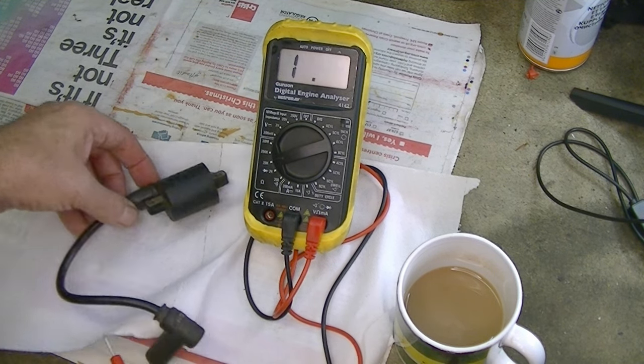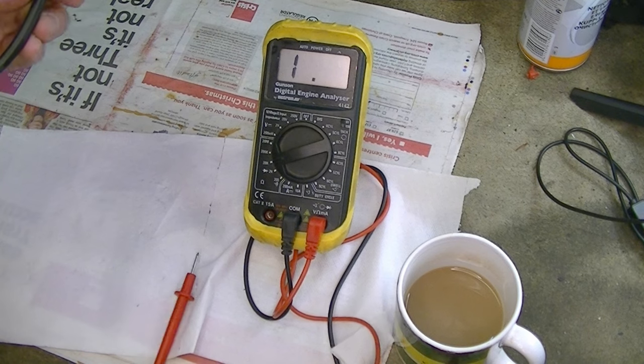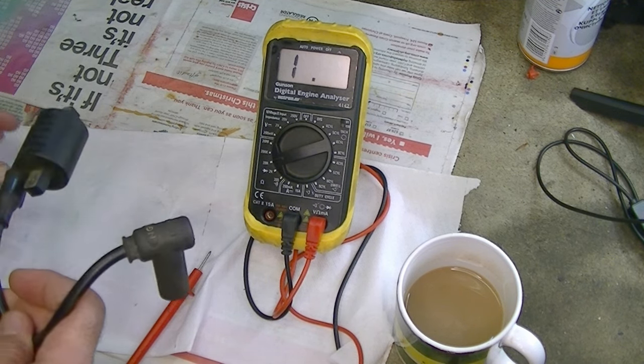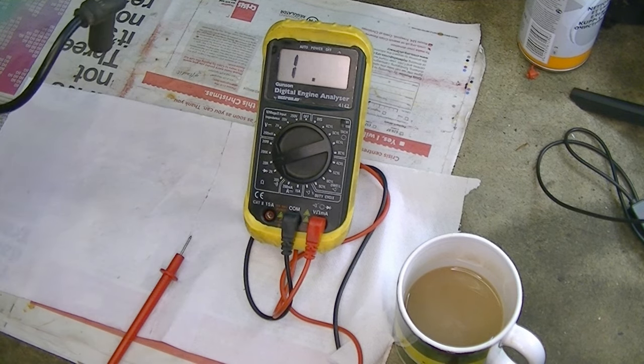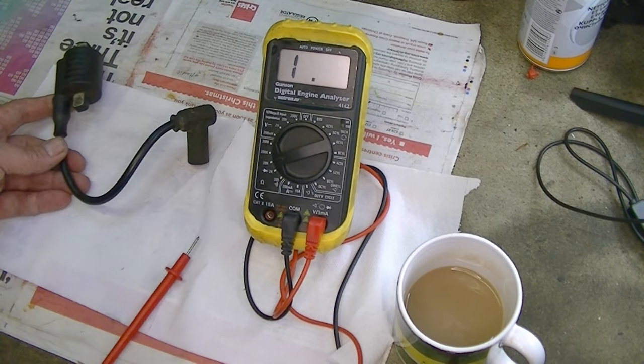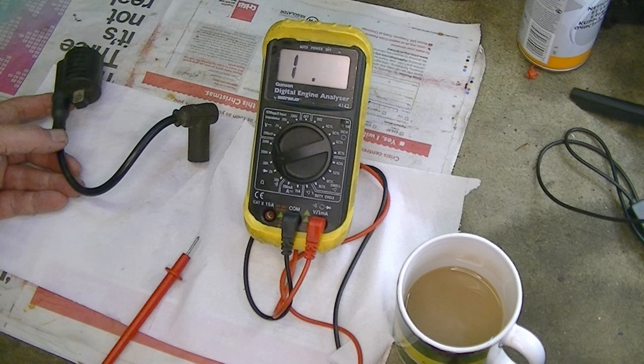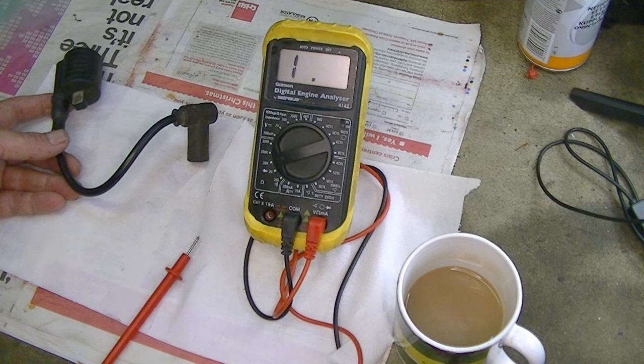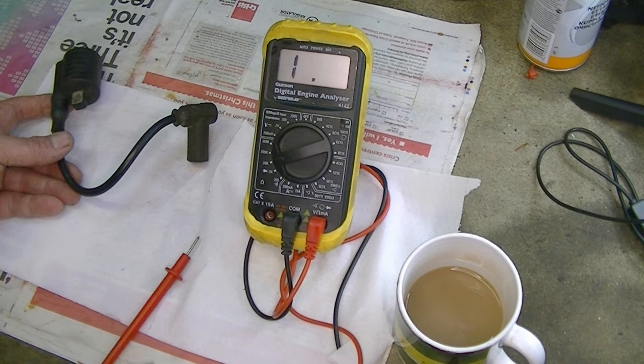Having tested the coil and concluded it was okay, that takes me back up the route of the electrics to the stator — the generation side. Maybe it simply wasn't generating electricity for the spark. So the next job is to have a look at the stator. Again you can do this on the bike, but I've already got the stator off so I'll get it on the bench and show you.